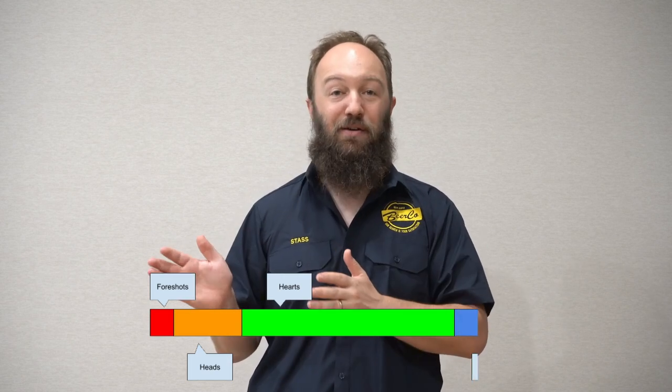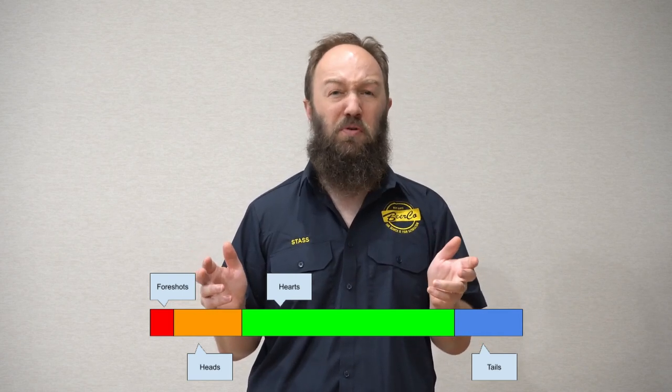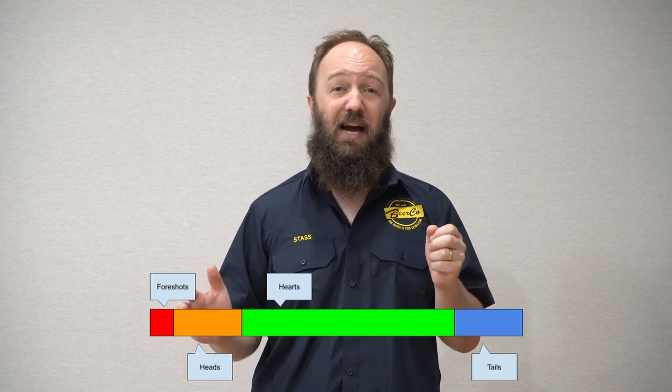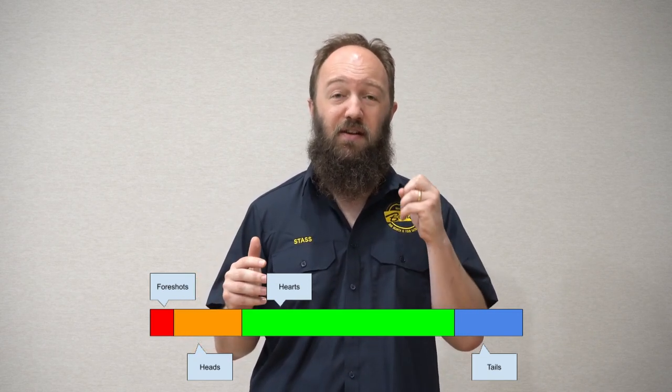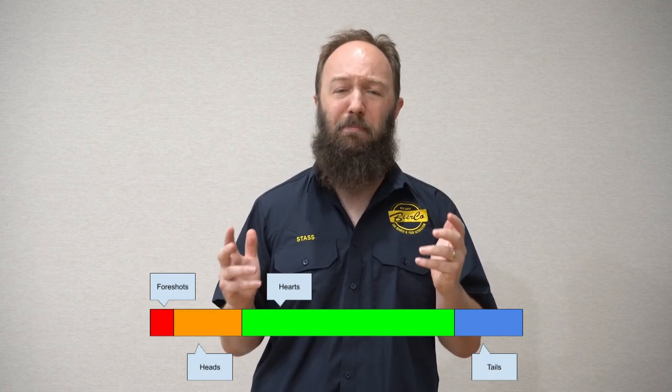Last but not least comes the tails. Tails can have a bit of a funky wet cardboard smell, sometimes referred to as wet dog or wet cement. The flavour can get a little bit oily and just not particularly pleasant.